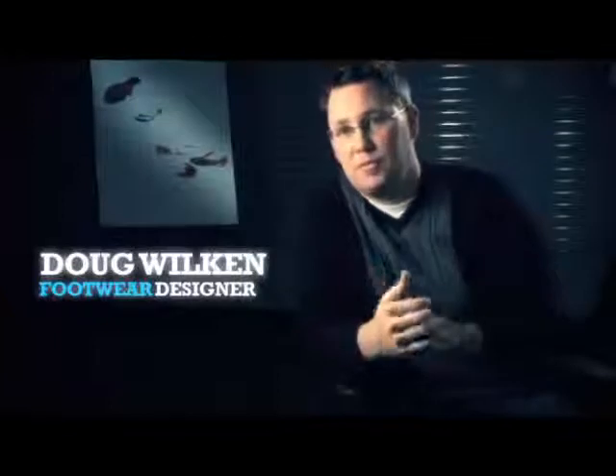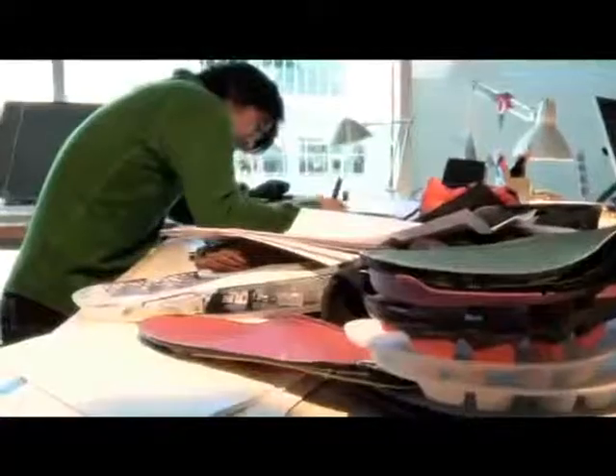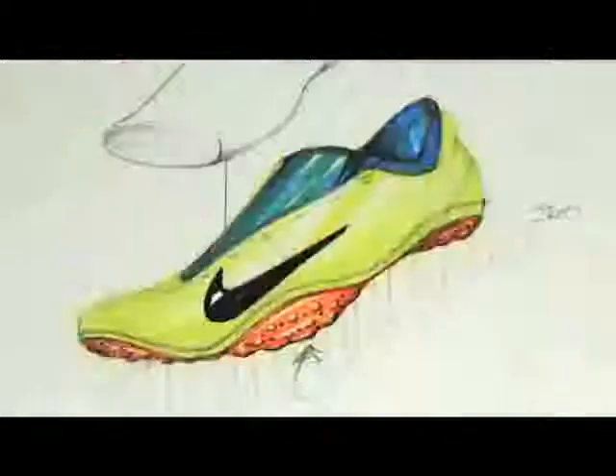In order to craft the perfect boot, the process that we go through really is just a lot of sketching, a lot of insights from our team. We tend to throw up all these sketches and ideas on boards, starting off with you, the player, and picking your brain and understanding what it is you really want.